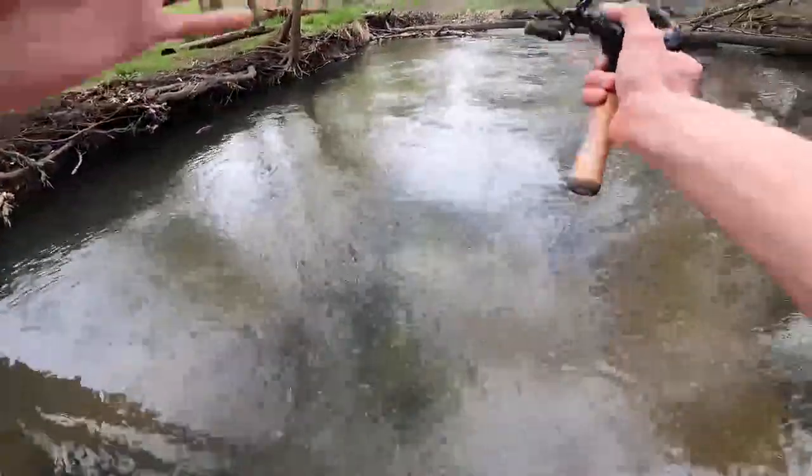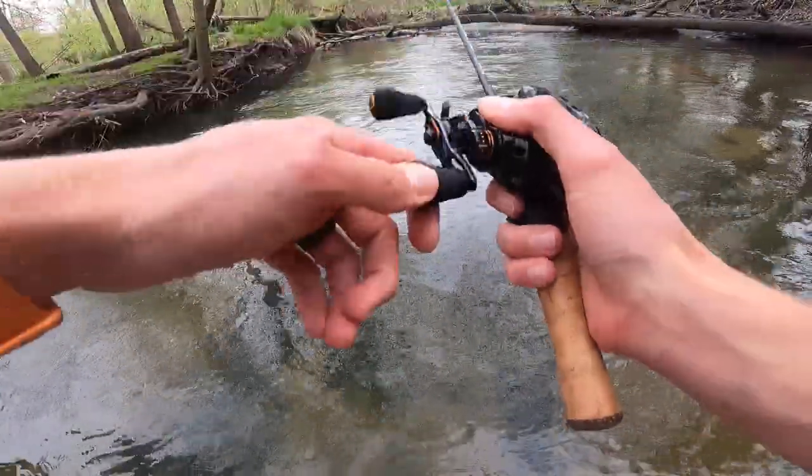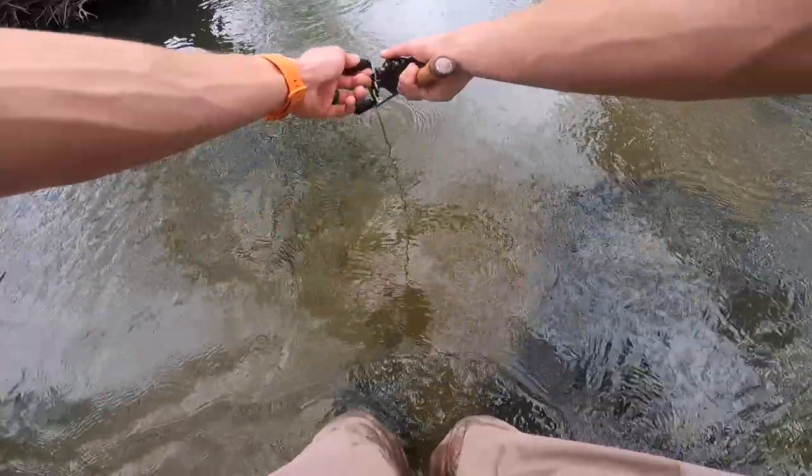That would be a snag — this is why I wore my waders. I do not want to lose this beautiful Debo bait. Got it back. Thank you, waders.